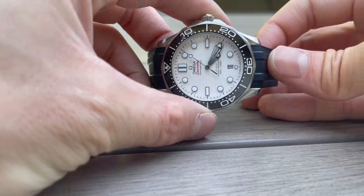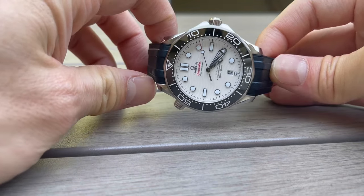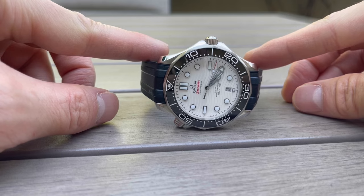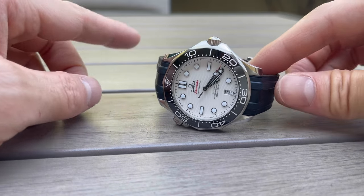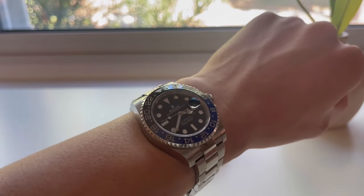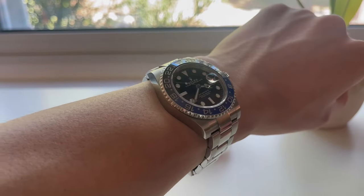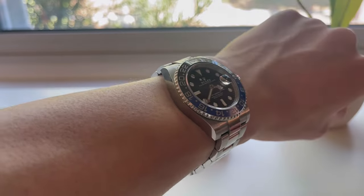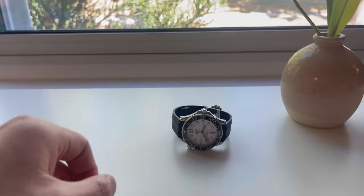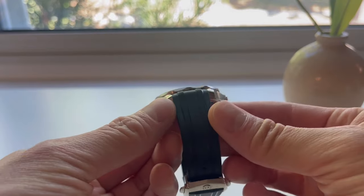It really ups the wearing experience for the Omega Seamaster. As I mentioned, the bracelet is not the most comfortable, and the watch really lives on this rubber strap. Let me get this closer to the camera. I'm wearing my Rolex GMT-Master 2 today — the 126710 BLNR — it's a joy to wear, very luxurious, great presence, and the bracelet is very comfortable unlike the OEM bracelet on the Seamaster.